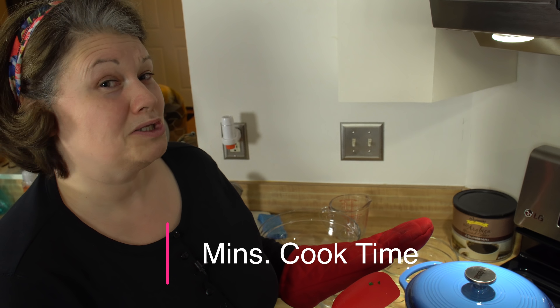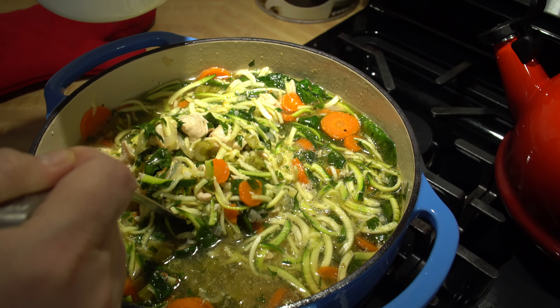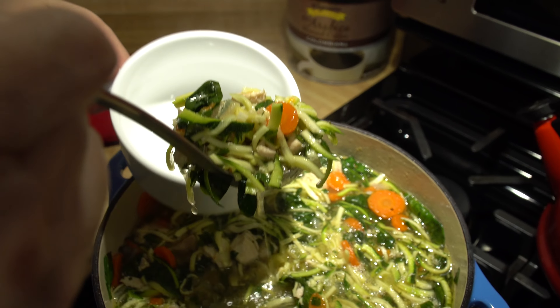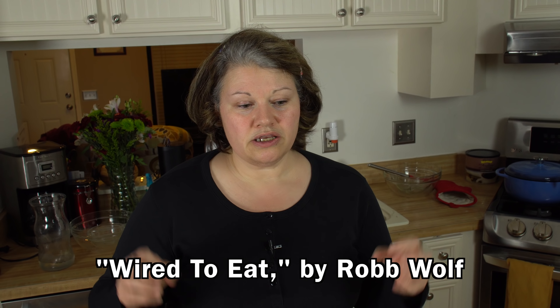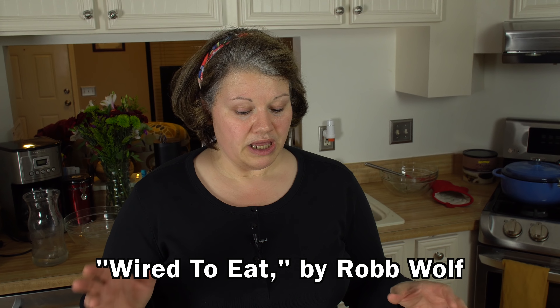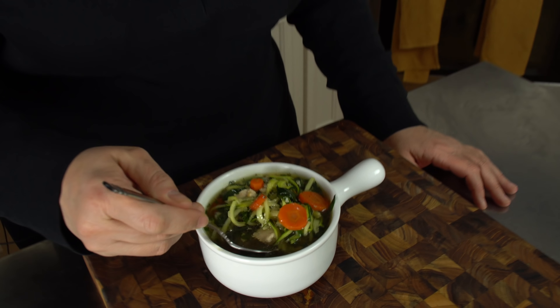I'm just going to close this up and let it cook for about another 15 minutes, and then it is time to taste the soup. I do want to let you know that the idea for the recipe came from Rob Wolf's book, Wired to Eat. He has a chicken soup recipe in there and I just tweaked it a little bit — made some changes, adding zoodles and spices.